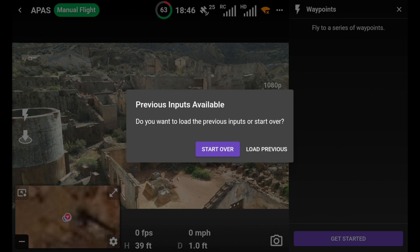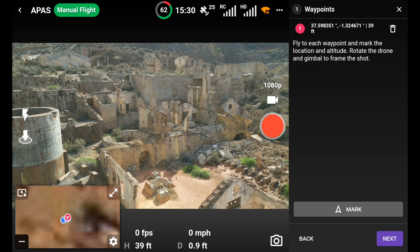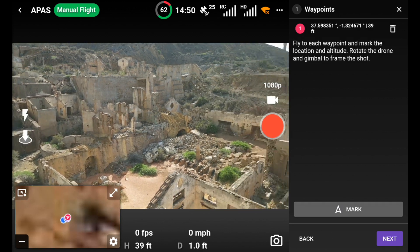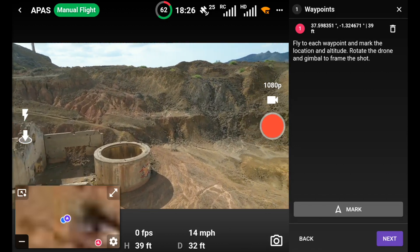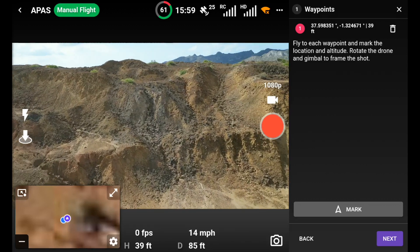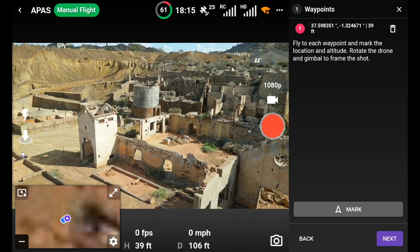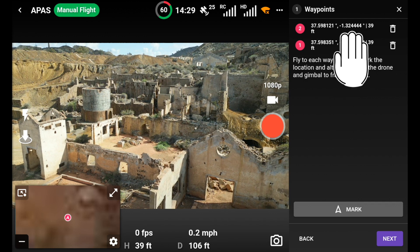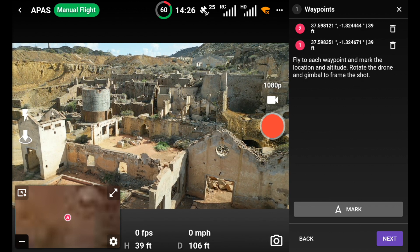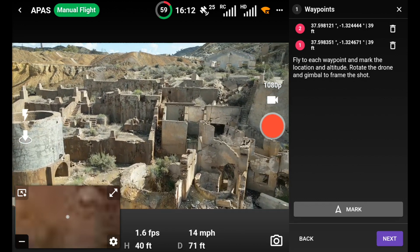I'm going to start over again because I did a quick test and missed something important. This is going to be my first waypoint, then we fly to the next one. I'm going to send the drone off in this direction - whatever you do with the sticks it's just recording it. I'm turning the drone now, facing back in. You can see at the top right it's on number two now, going on to the next one.